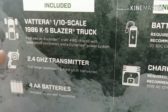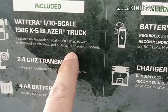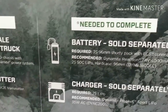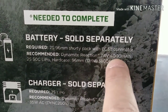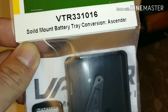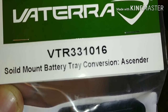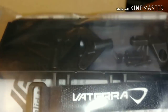Let's give her a spin and see what's on the other side. Included: Vaterra 1/10th scale 1986 K5 Blazer truck, features an Ascender scale four-wheel drive chassis with waterproof electronics, a Dynamite power system, 2.4GHz transmitter, full-range Spectrum DX2E transmitter, four AA batteries included for use with transmitter. Needed to complete - batteries sold separately - a shorty pack. They recommend a Dynamite Reaction 7.4V, 4,000mAh, 2S 50C hard case, and a charger as well. Quick look at the battery tray we bought - the Vaterra solid-mount battery tray conversion for the Ascender, part number VTR331016. And there is a look at our optional flat-mount, solid-mount battery tray.